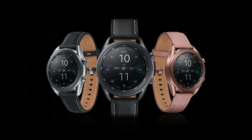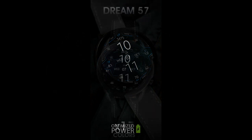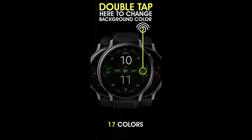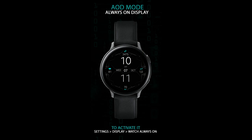Hey Jibber Jab family, welcome back to another watch face review and giveaway. For today's show I wanted to share a brand new design from our friends at Monkey's Dream — this one is the 57 model, and it comes in a very modern design plus you even get some subtle animation thrown in, which looks really nice on the display.